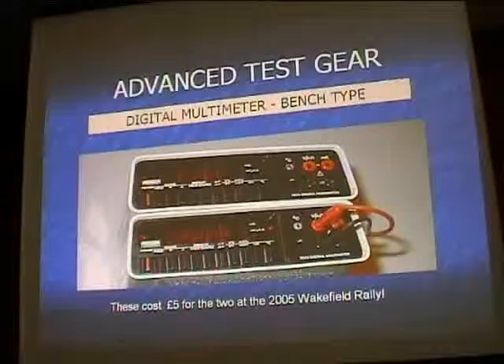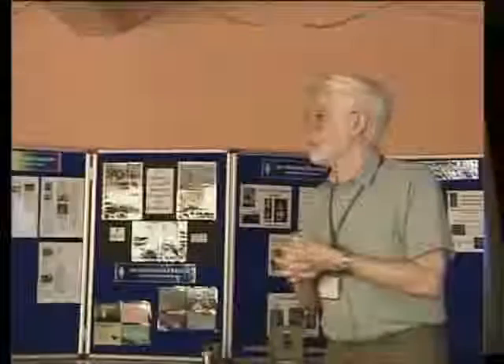I bought those two meters at a rally — two for five pounds. Schlumberger, I think. I tend to have two of everything in my shack, which is one of the problems. That's my bench digimeter — always there and very useful. And then those little handheld ones I stick in my box to go portable.